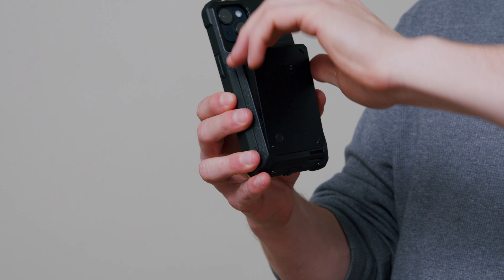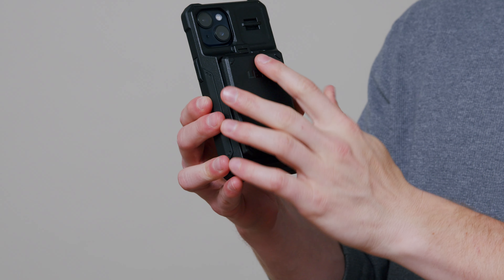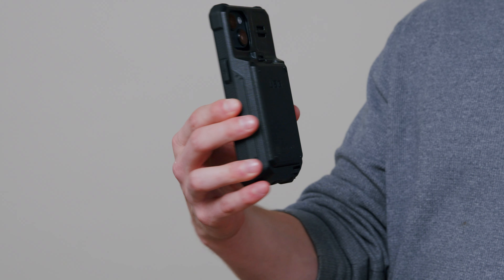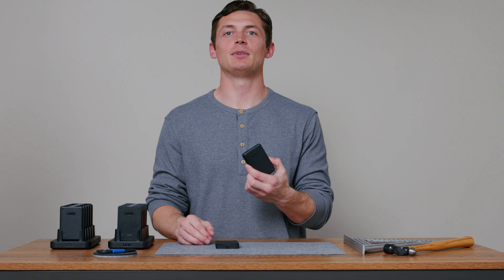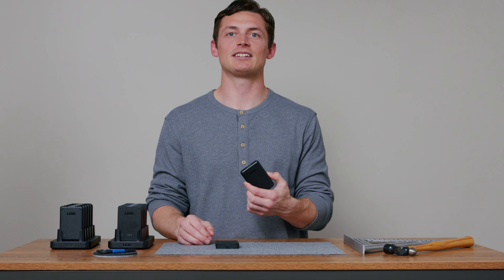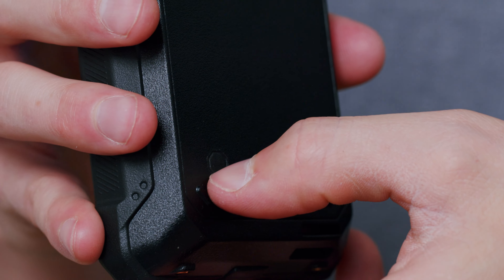With the ability to swap batteries in a matter of seconds, the devices on the floor will never come close to losing charge and halting your operations ever again. Interested in even more peace of mind? The 5,000 milliamp battery plugs right into the existing cases with no product alterations required, adding battery life at the touch of a button.